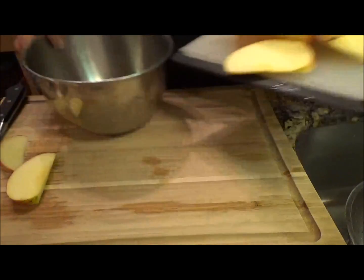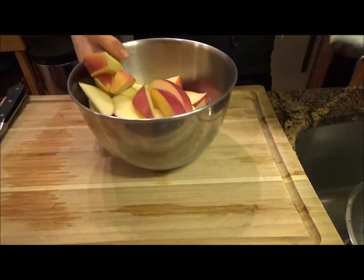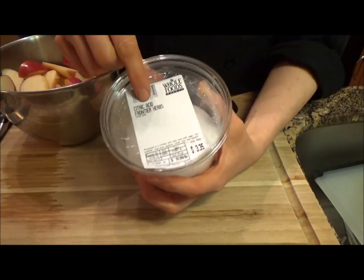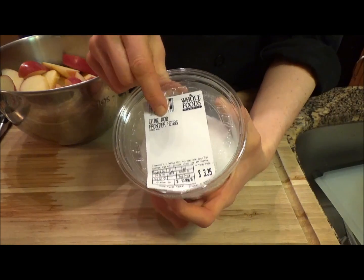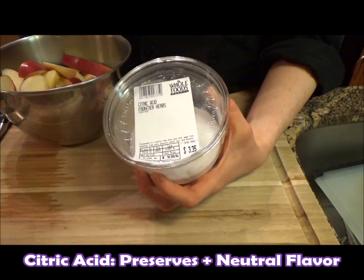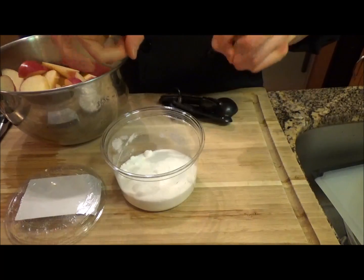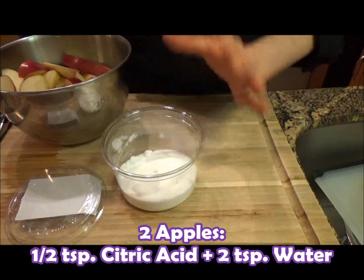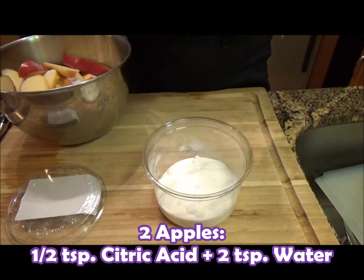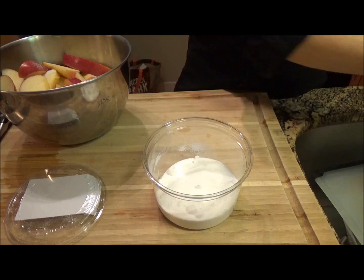Into a big mixing bowl. Now the key to prevent these from browning lies with citric acid. Citric acid — it's the same acid that is in lemon juice that you can put on apples, but it's without that lemon flavor. So you still get the preservation but you don't get that distinct lemon flavor. Basically you make a citric acid solution out of it. For two apples I'll use about half a teaspoon — you can eyeball it — sprinkle it over, and then about one to two teaspoons of water. Essentially it's like making lemon juice, but no lemons, just the citric acid.